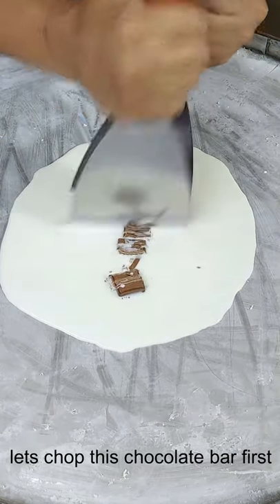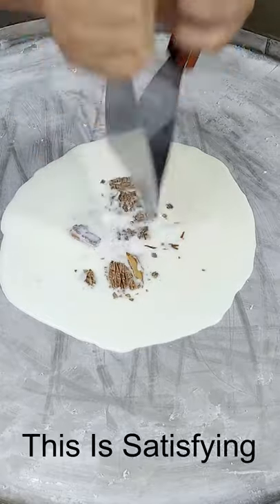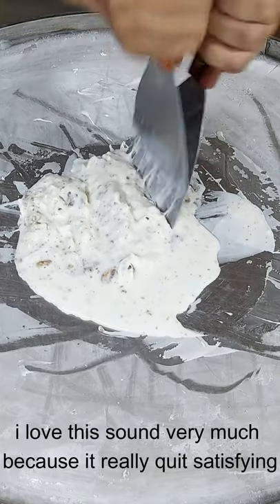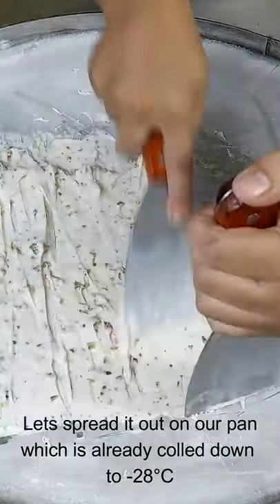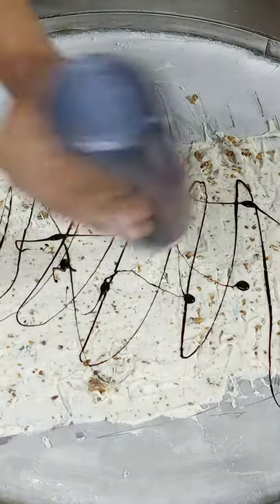Let's chop this chocolate bar first. This is satisfying — I love this sound very much because it's really quite satisfying. Let's spread it out on our pan. This is already cooled down to minus 2 degrees Celsius.